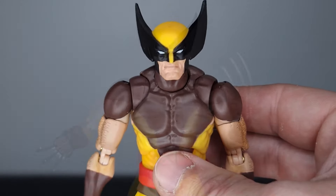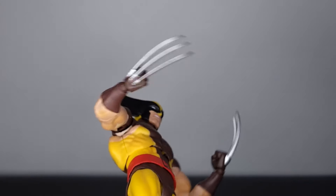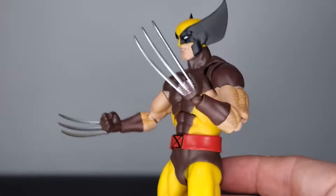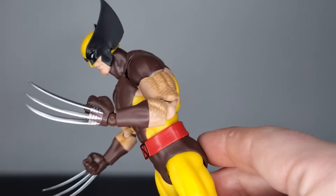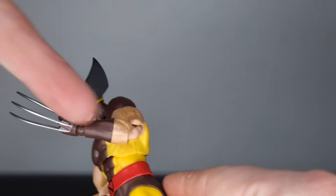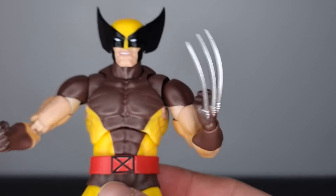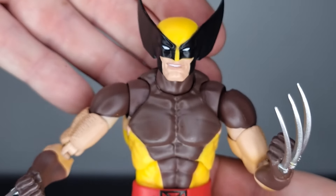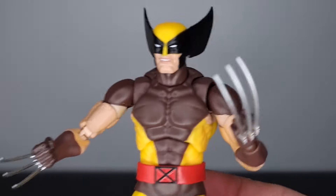Swapping the claw hands onto Wolverine — these just look absolutely spot on. The right arm hand change was no problem, but on the left arm the peg came out with the hand and I had to use a pair of pliers to remove the peg. That was pretty tough, so just a minor gripe to look out for when swapping hands on this figure. Swapping the head over was super easy — no problems there.